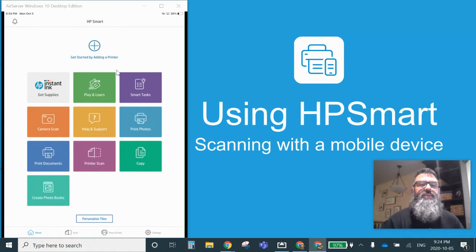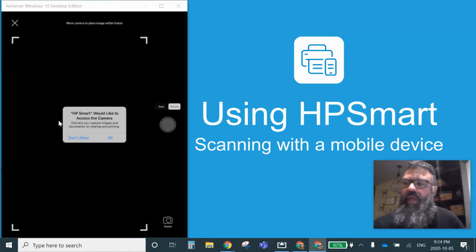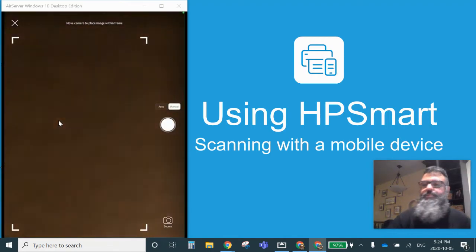On this screen, we see that this can be used with our printer and many different things. But all I'm interested in here is the camera scan right here. I'm going to press the orange camera scan. It's going to ask to access the camera and I will allow it to do so.